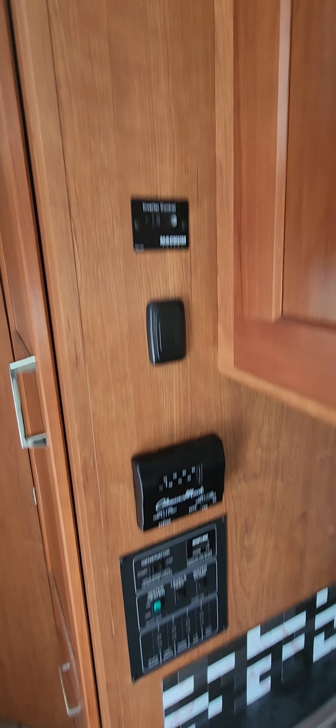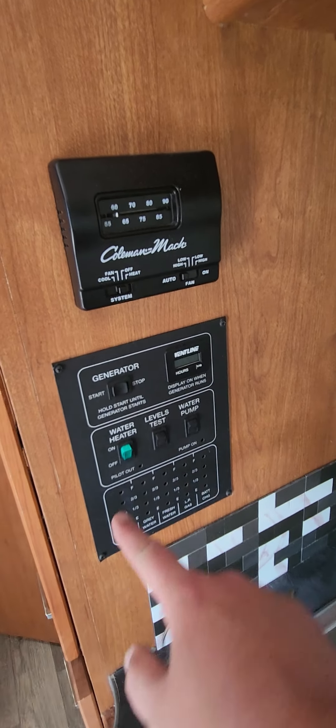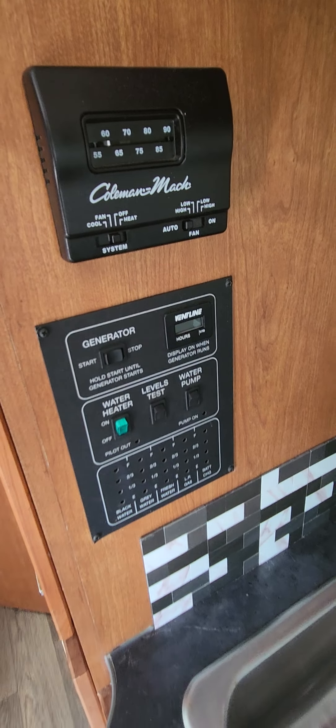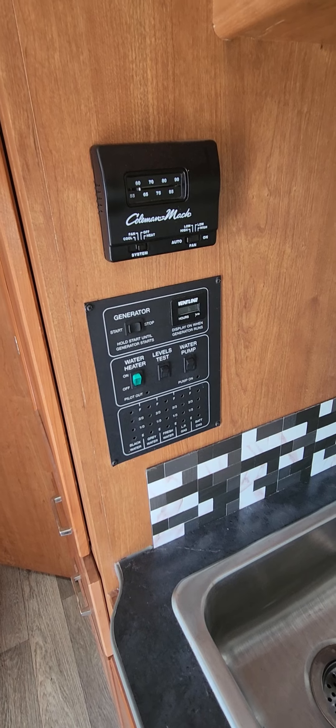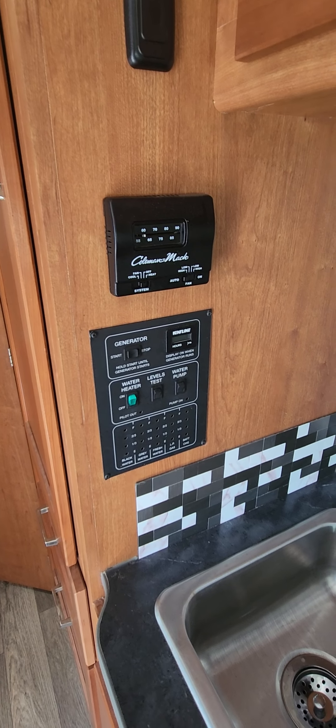Coming into the furniture in the galley — your dinette will of course turn into a bed, just drop the table down and rearrange the cushions for an additional bed. Your sofa here will also jackknife out; it's hard to do with one hand but it will go flat down and gives you an additional sleeping space that is actually very nice and wide.